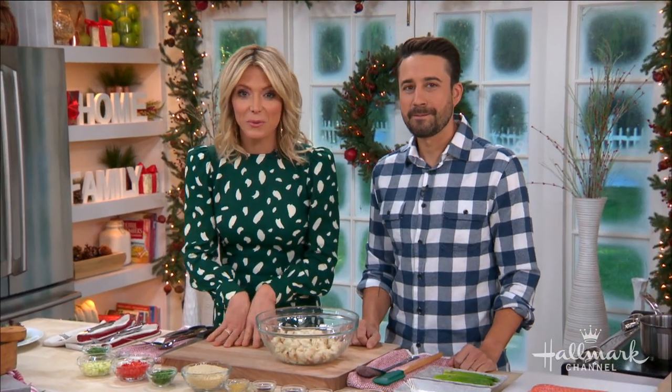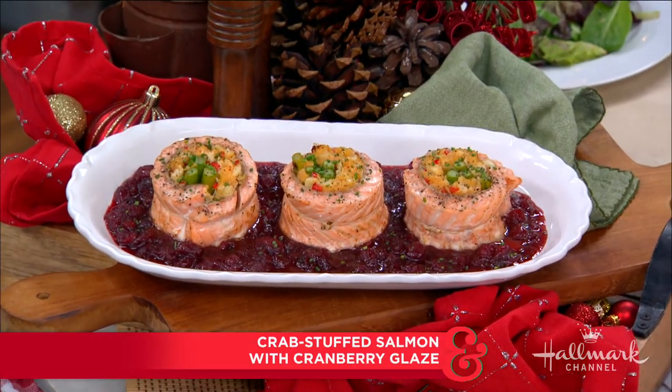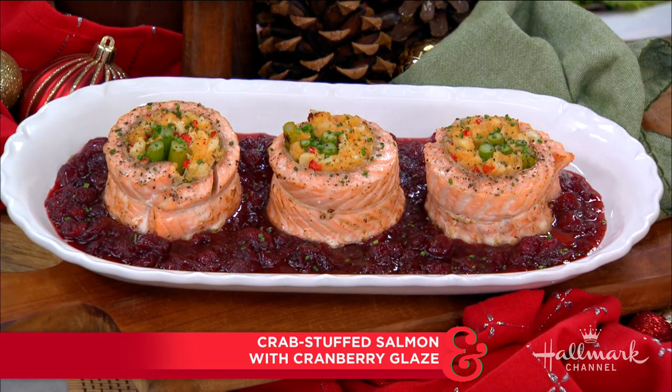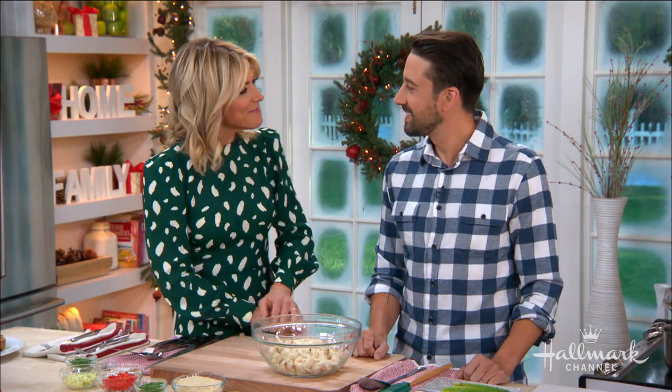There's that moment at Thanksgiving when you bring out the beautiful cooked turkey and everyone oohs and ahs. Well, today we have another main course that can be just as impressive and might end up on your table this Thanksgiving. Preparing his crab-stuffed salmon with a cranberry glaze, please welcome back amazing chef Andrew Gruel. Welcome back, Andrew.